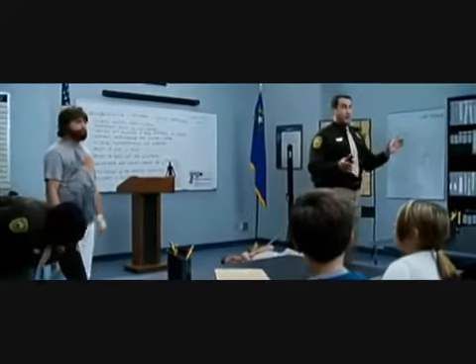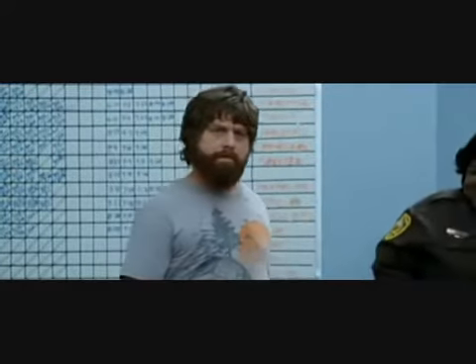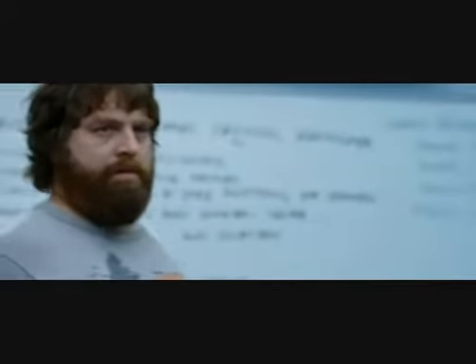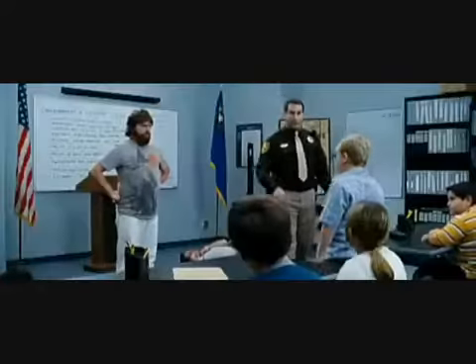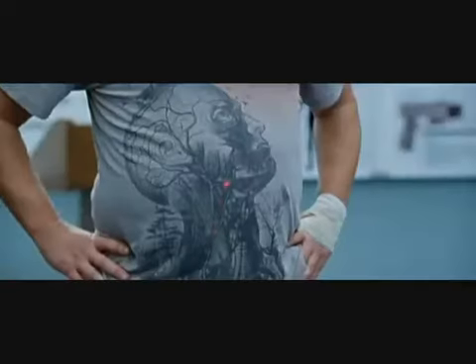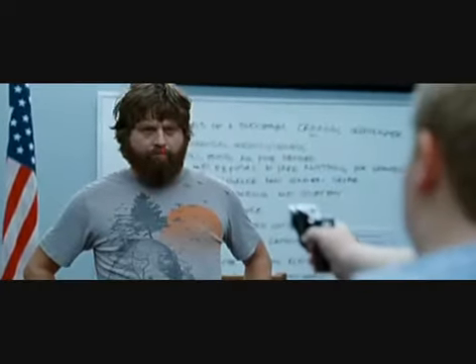Hey, we got one more charge left. Anybody want to do some shooting up here? How about you, big man? Come on up here. Okay, same instructions. Just point, aim, and shoot. There you go. That's the stuff. I like the intensity. I have the tiger. You're holding 50,000 volts, little man. Don't be afraid to ride the lightning.